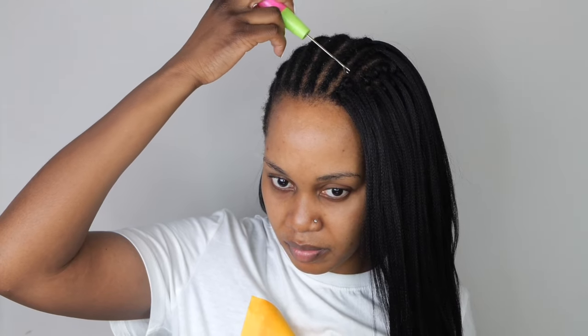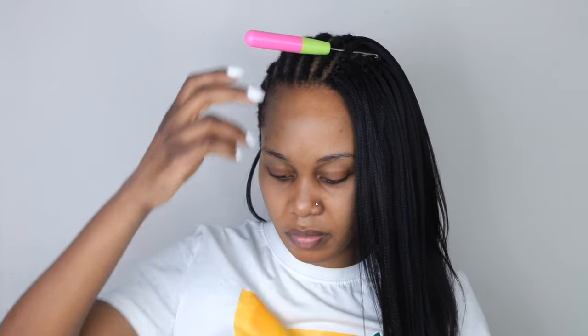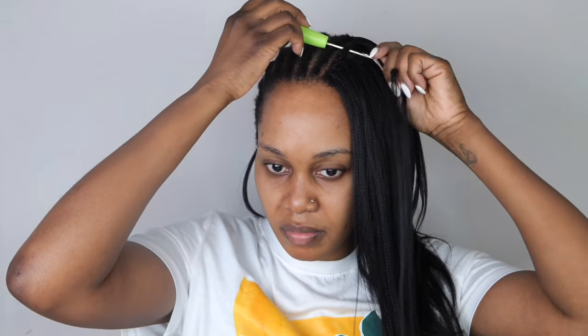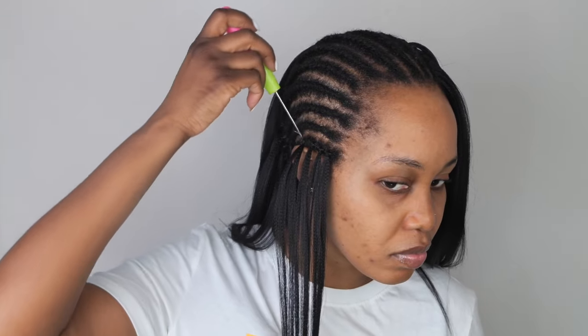I'm going to take the crochet needle, place it in, take the crochet hair — the braiding hair — place it on the hook and then pull it out. Once I pull it out, I'm going to open the little hole right there, take the crochet hair, place it into the hole, pull it out and give it a little tug. I'm only securing it one time, but if you want it to be really, really secure, make sure you secure it twice. One time is fine — it's not going to unravel. It's going to be really nice and cute.